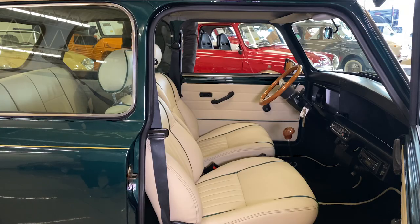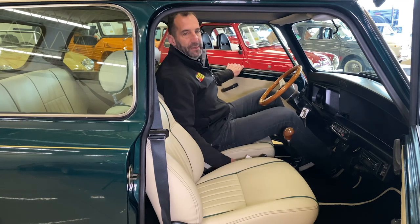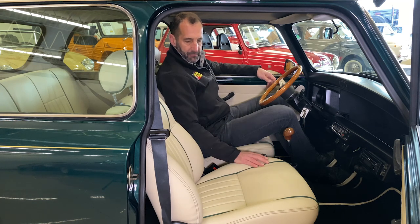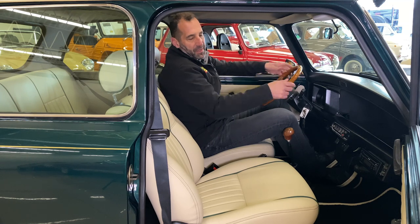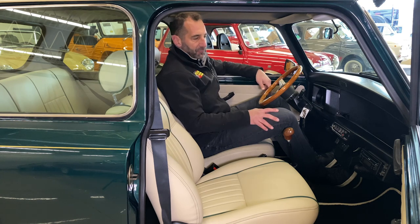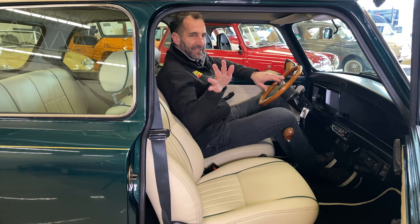Come join me inside for a second, because the packaging of a Mini is amazing. I'm 6'1" and look how much room is in here. When you drive them, I don't know how to explain it — they just go wherever you want. They're tiny and it's unexplainable. I want you to get in one so we can go for a drive and you can see exactly what I'm talking about.